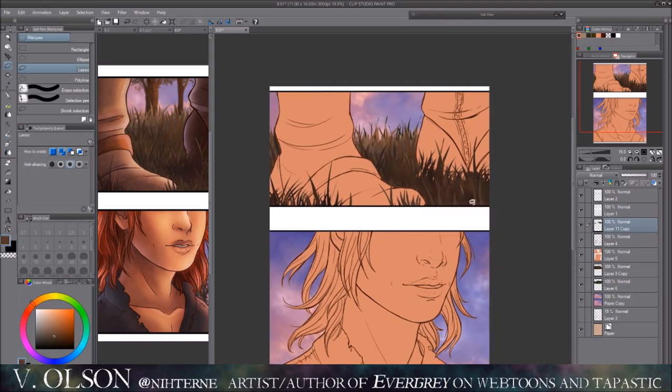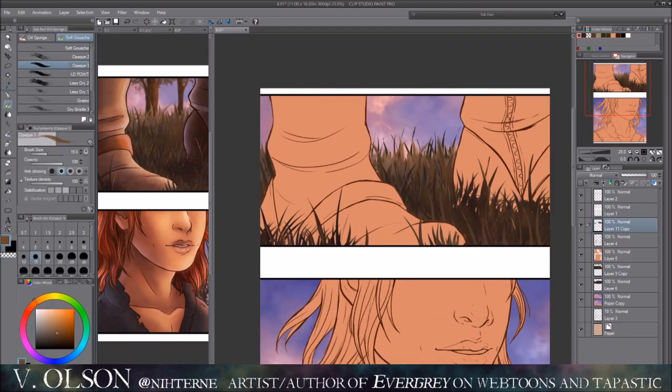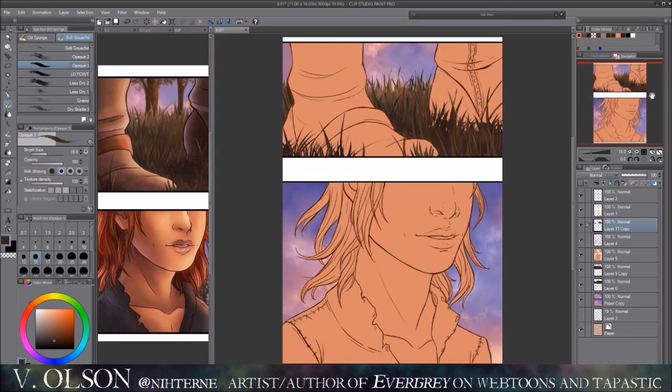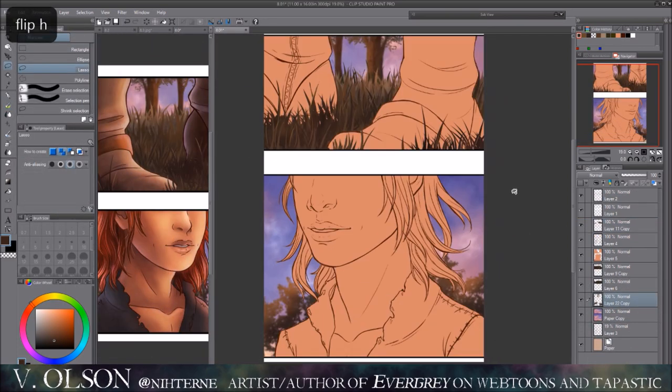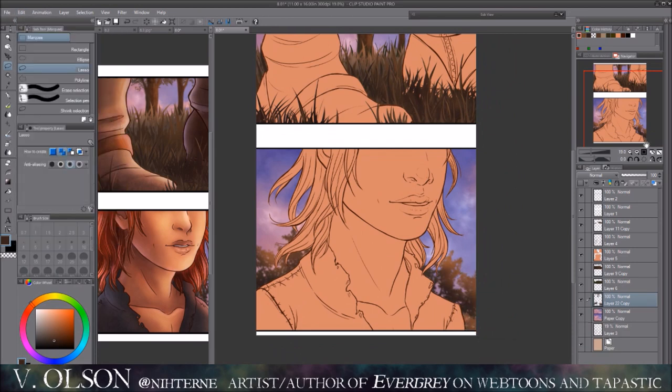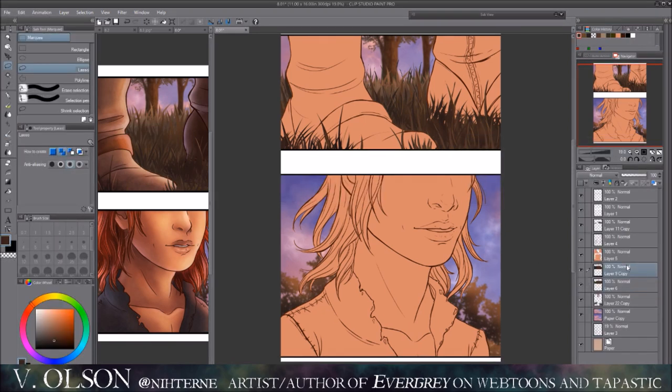The actual background I'm using for the clouds and the sky are pictures that I took outside my house. A lot of the comic pages — if I have a really pretty sunrise or sunset and I managed to capture it — I try to include it in my comic, just as a little bit of a texture thing.